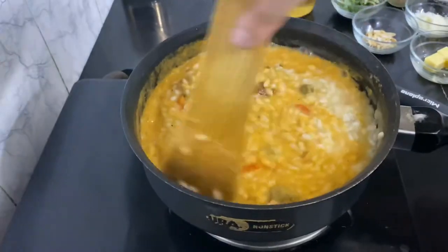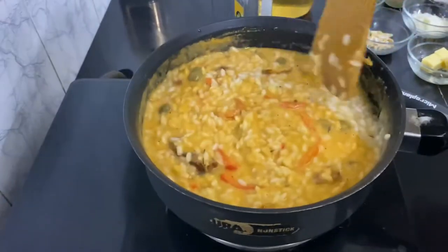Risotto should be — it shouldn't be very thick, it shouldn't be very thin like a soup.